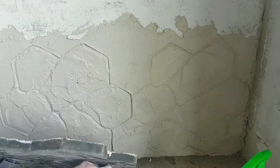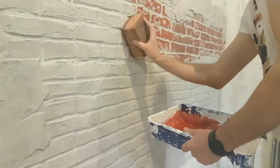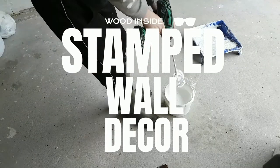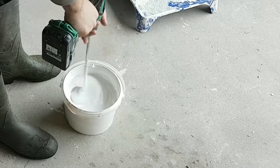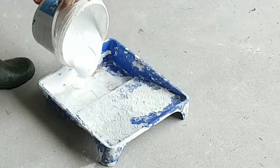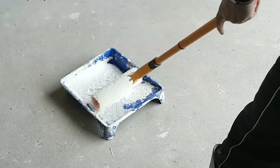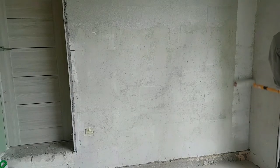Hello everybody, nice to see you again. Today we will decorate the wall with stamped plaster. We first mix the primer and prime the wall with primer which has quartz sand.